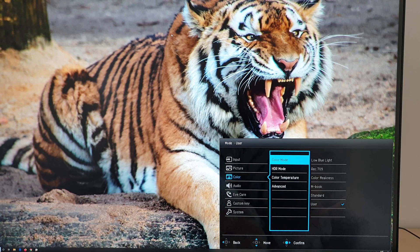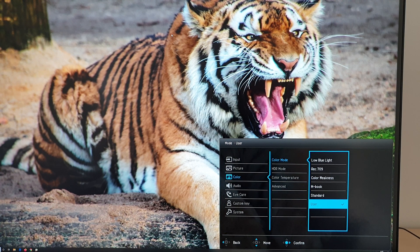Next is color. You can change the color mode or preset used by the monitor. The user mode is very flexible — I like to use that and I discuss it in the written review, using it for my test settings.